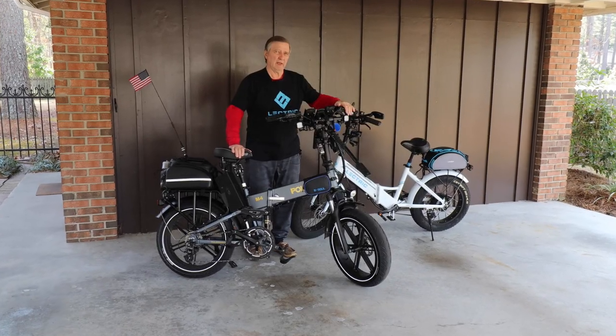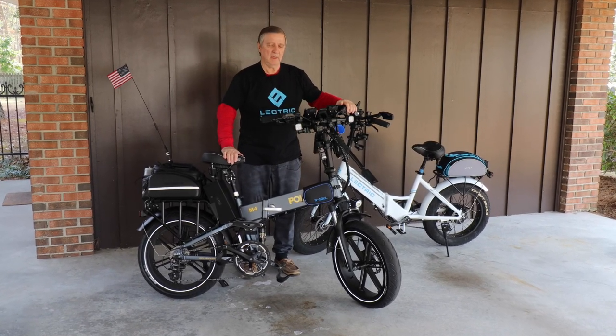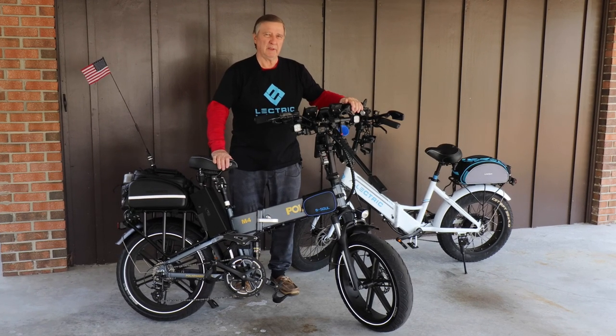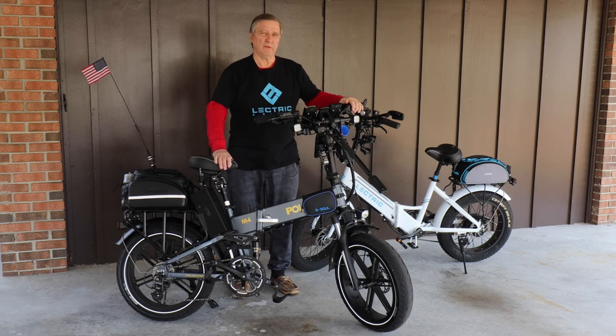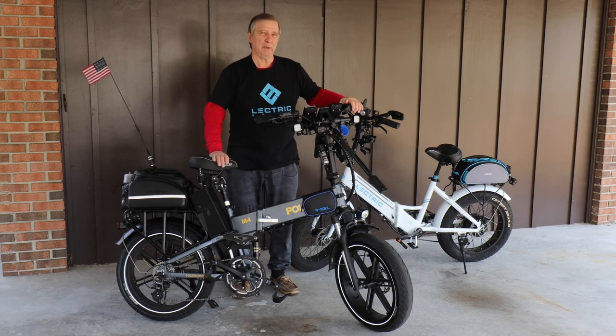Hey guys, guess what I got for Christmas — a 3D printer! I've been using my 3D printer to make mounting attachments for my e-bike, so I thought today I would go over and show you a few of the things I've made and show you some of the accessories on my bike. I'm really enjoying the 3D printer; it's a lot of fun to design and make things, and for the most part I've had pretty good success. I've had a few hiccups along the way and had to redesign a few things.